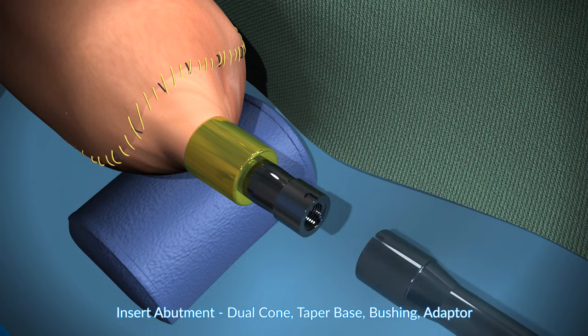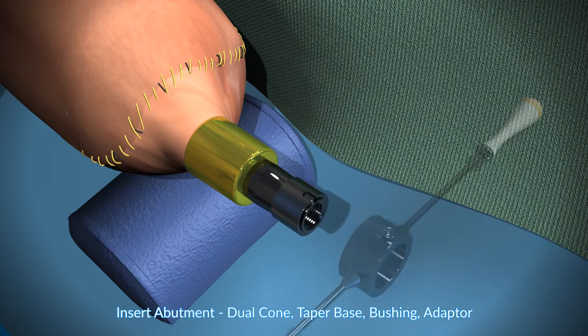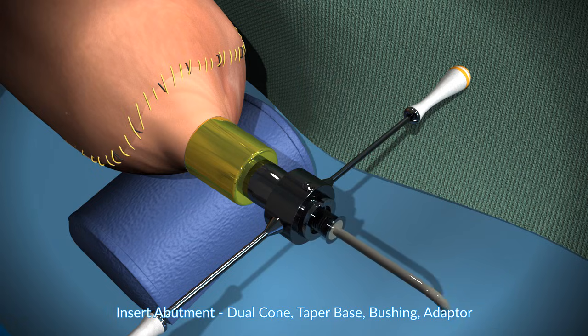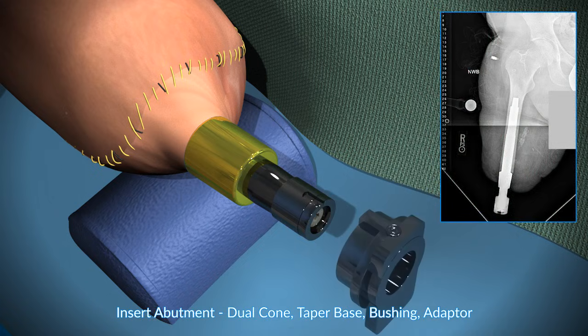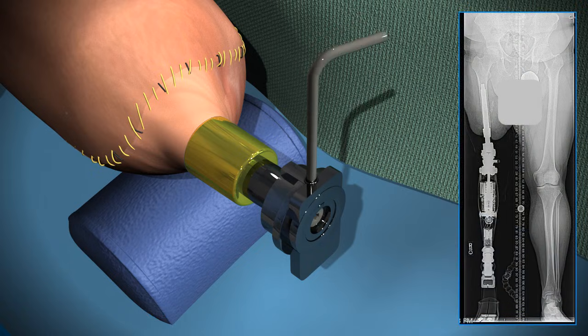This is called a taper base, which is impacted into position. Again, the tool is used to prevent torsion on the implant and bone as the tightenings are done. The bushing is then applied, and then the bushing bolt. The bushing is what sets the rotation, and the bushing is also the fail-safe mechanism. Finally, the adapter is applied — the adapter is what the prosthetic leg will be attached to.